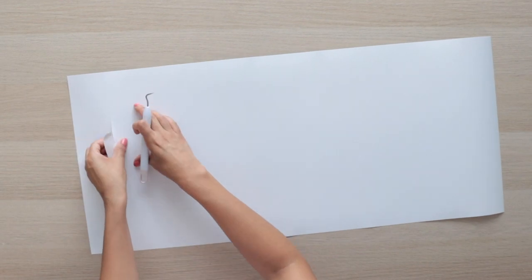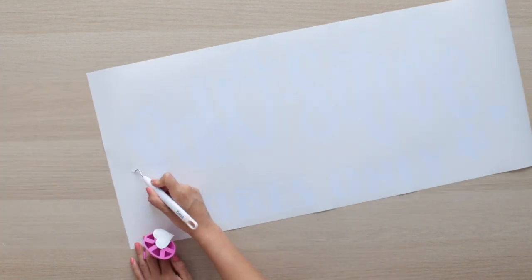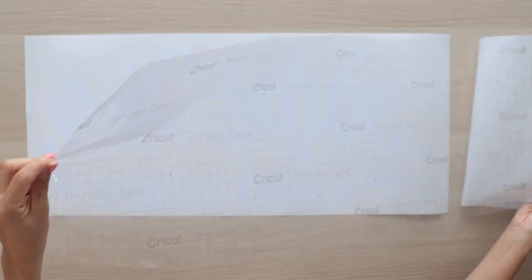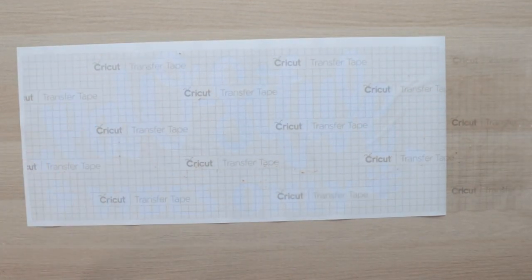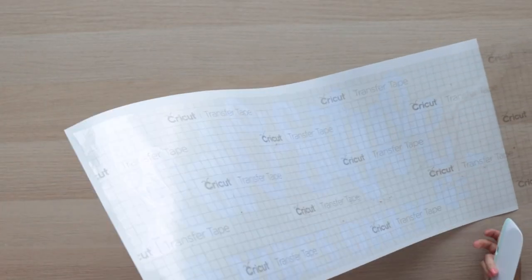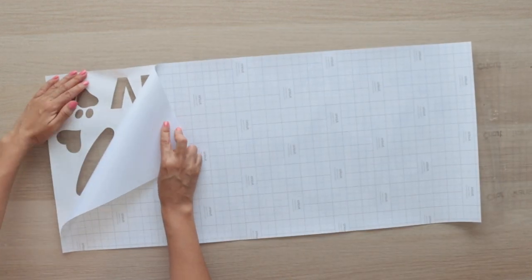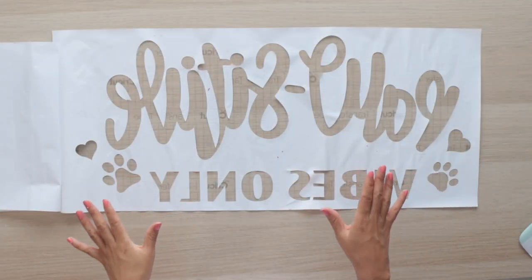Start weeding. I'm making a stencil, so I'll remove the pieces that form the design. Place a piece of transfer tape over the design. Use the scraper front and back to make sure the design gets transferred. Turn the design to the back and remove the Smart Vinyl backing. The stencil is ready.